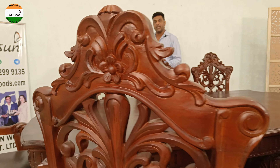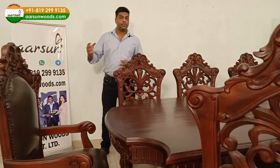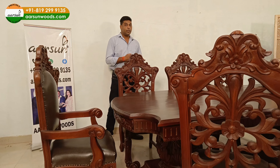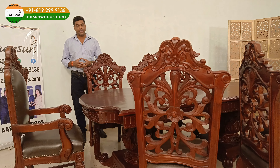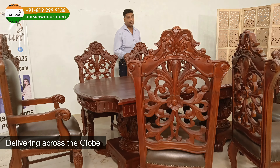These things are not very easily available. Mostly you see these types of units in movies, TV programs, bigger setups, or palace-like structures. But for home, we are making it and delivering across the globe. The best part — we make it customized, bespoke.